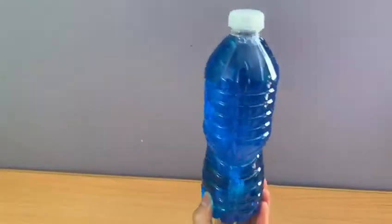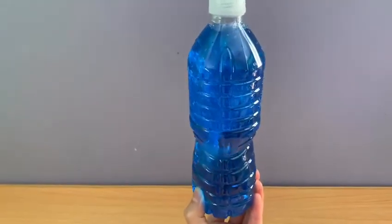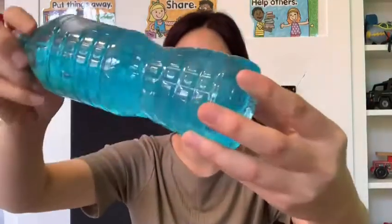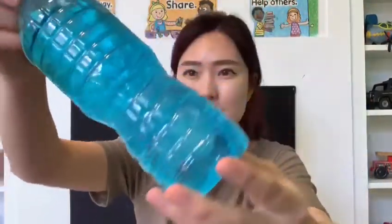Turn the bottle upside down and watch how the jellyfish swims. Go, go, go — it goes up, up, up! Can you see my jellyfish in the bottle? Yay, it's swimming! Up, up, up, up!